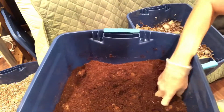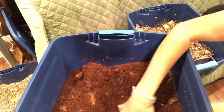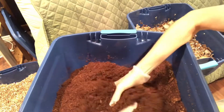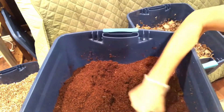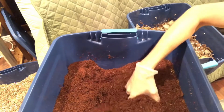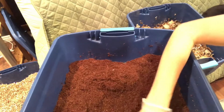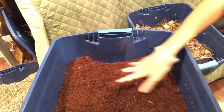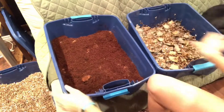I can weigh it, but that's something I'd want feedback on — this bin is going to weigh a lot more just because it has so much moisture. But it's still too dry for the worms. I want my scientific outcome to be as accurate as possible, so I'll take any advice you have. I still need to add more water to this.